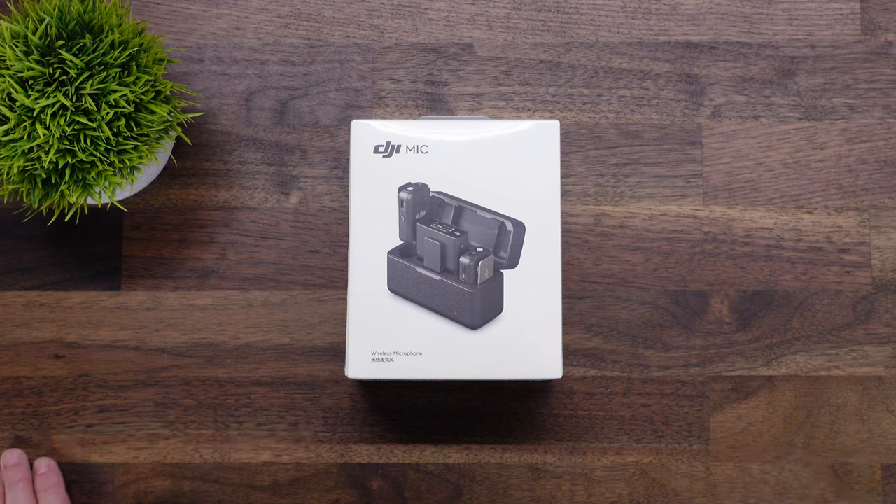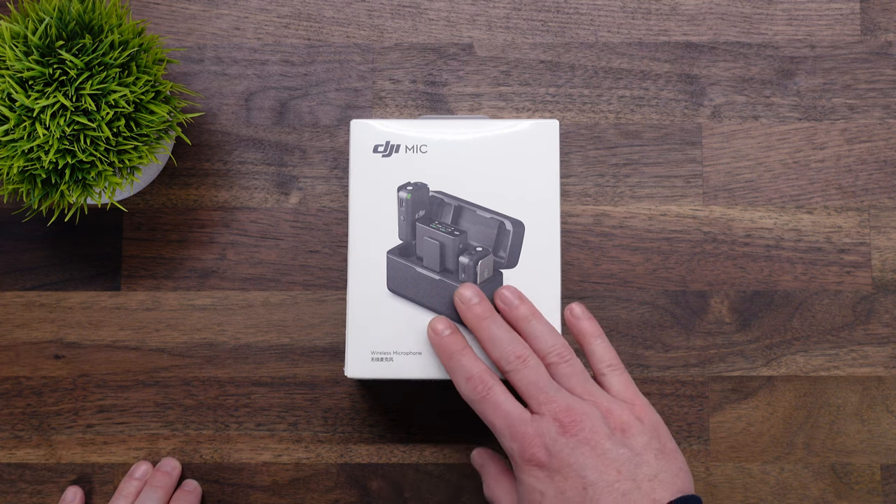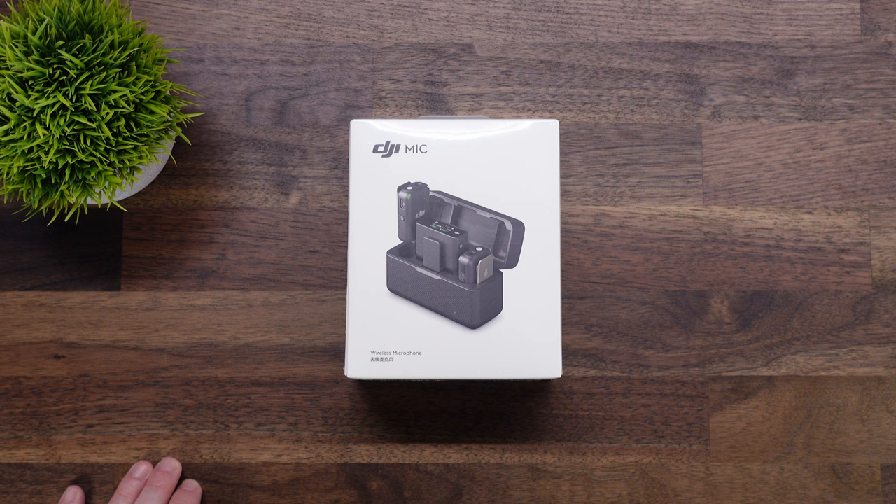As mentioned in the intro, today we're going to be doing a quick unboxing of the new DJI mic system. We will be having additional tutorials and reviews coming up shortly. Just a disclaimer — DJI did not provide this for me; I purchased it with my own funds. Any reviews you hear from me will be my honest opinions. I ordered this at the beginning of the week and it took about four days to arrive via UPS. It was shipped from their California warehouse, not directly from China, so I received it fairly quickly.